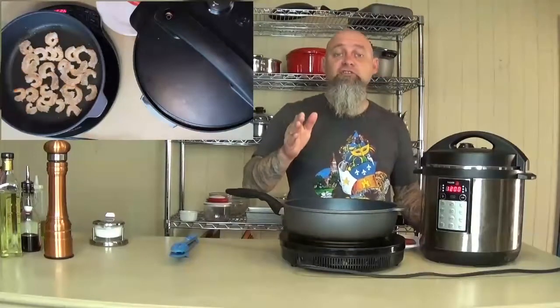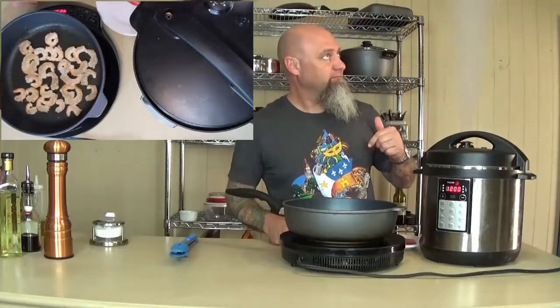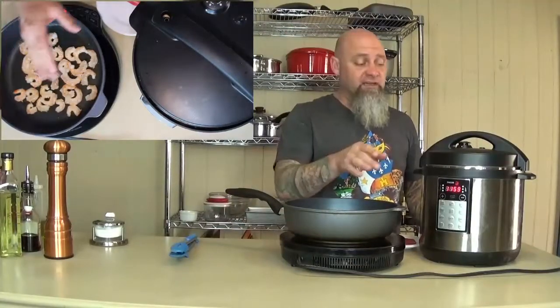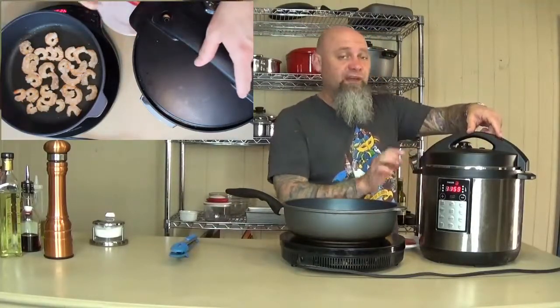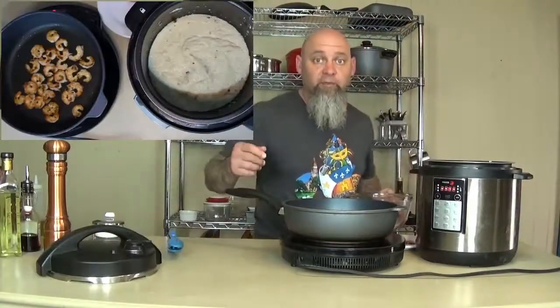Our pressure cooker just went off and now it's set on warm. We're going to go ahead and release the pressure. Our shrimp are almost done, and we just released the pressure — this will not open until all the pressure is released. Go ahead and take that off and check out our grits. Shrimp are done.